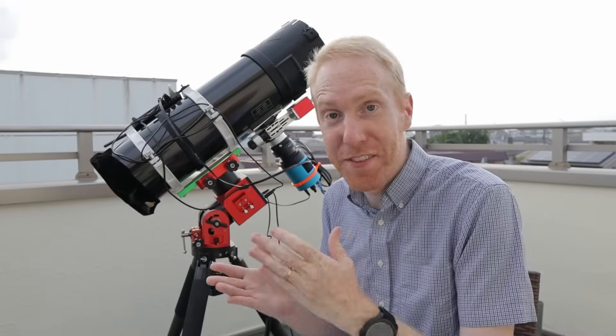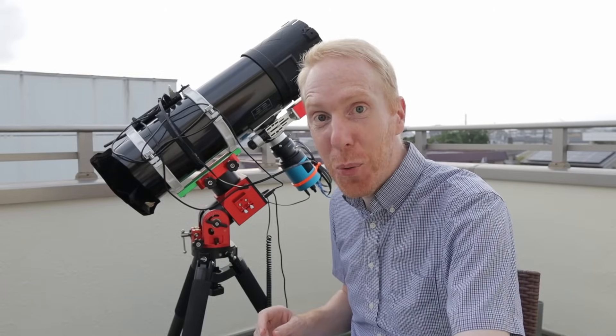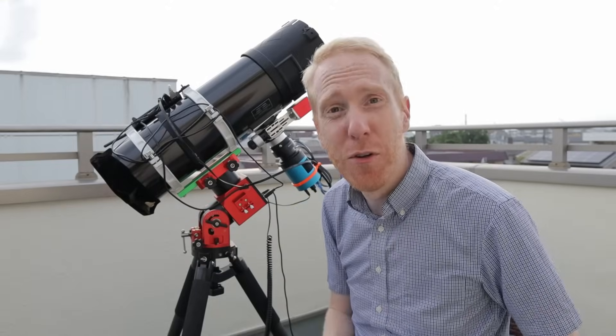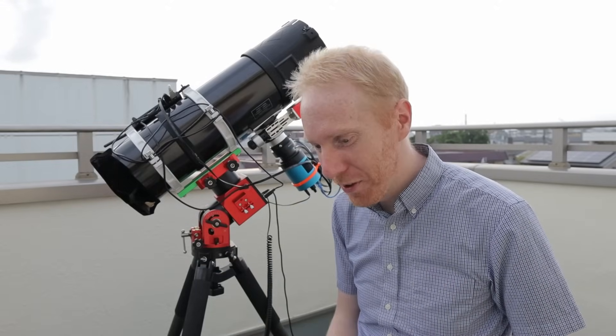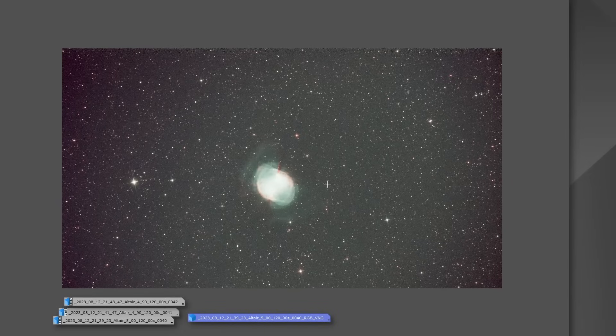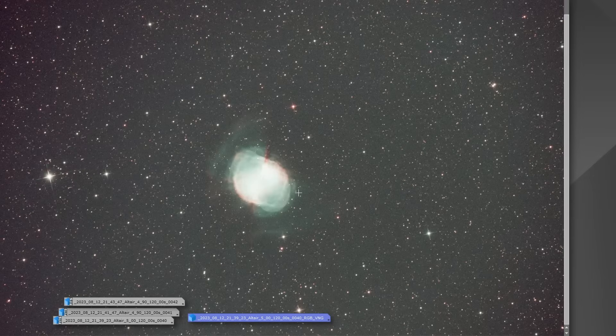Let's have a look at the results I got on the M27 Dumbbell Nebula. I had a couple of hours of clear skies between two typhoons. First, here's a single frame on M27 — 120 seconds, bias calibrated only, no flats or other calibration. It looks great: no amp glow whatsoever, flat as can be, and beautiful detail in a single two-minute exposure from Tokyo. And here's the stack of less than two hours — 120-second exposures from Tokyo through a four-nanometer bandpass dual-band narrowband filter. This is the result on M27.